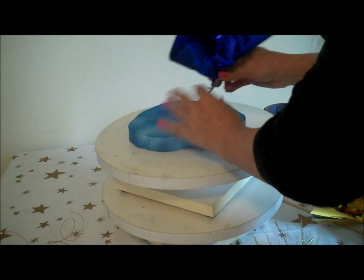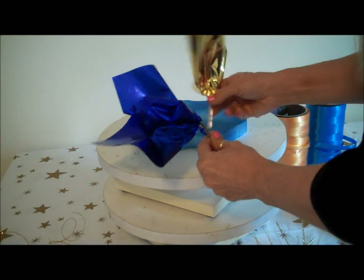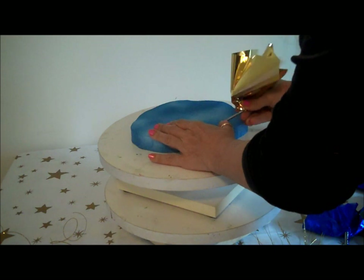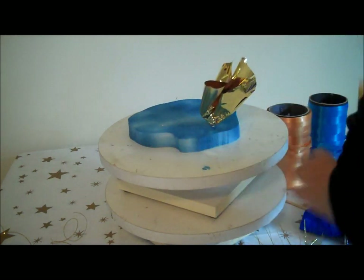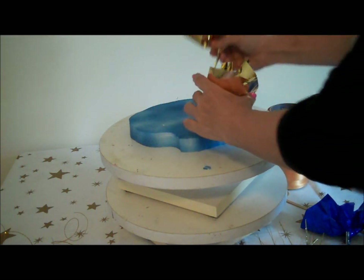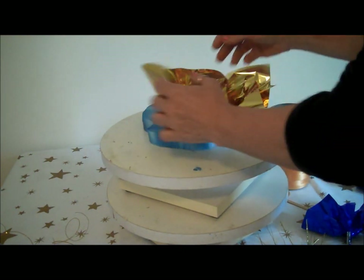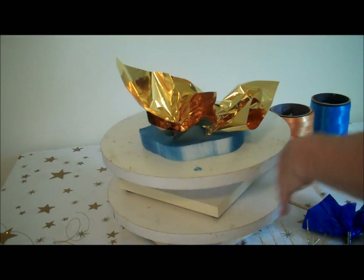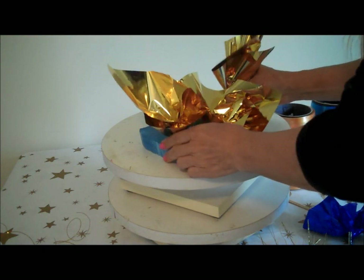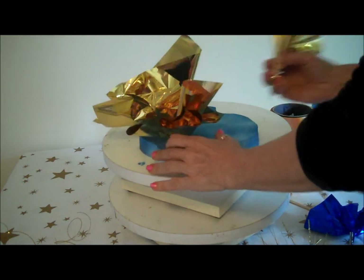I'm going to take some foil tissue and place it into my centerpiece. I have both blue and gold tissue — the gold tissue is going to go around the perimeter. I use these little picks on the end of the tissue; it makes it a lot easier to push into the foam. You don't need a lot of tissue — some people really overdo it with the foil tissue, but it's really an accent. It looks fine if you just have a few pieces.